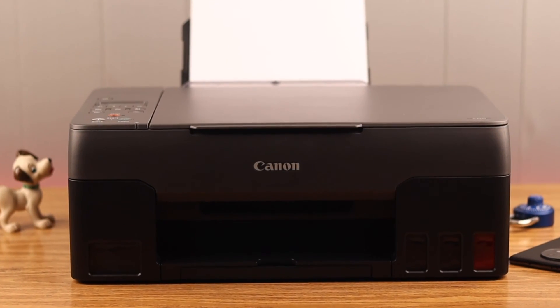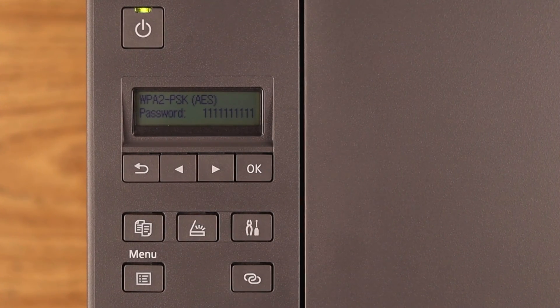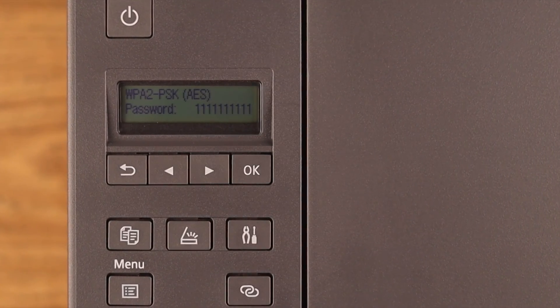Hello and welcome everyone. If it's convenient for you, you might want to change the Wi-Fi password for your Canon PIXMA G3020 to something that's easy to remember. In this video, that's exactly what we're going to show you.